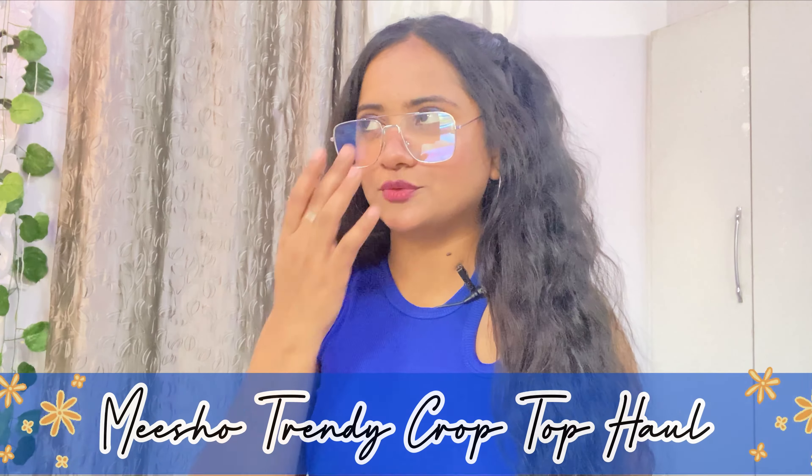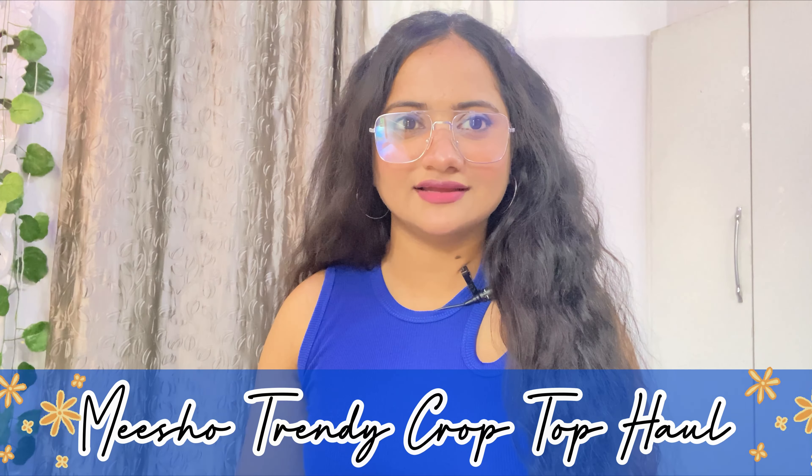Hey everyone, welcome and welcome back to my channel. I hope you are doing well. My name is Vishali and today I have come to show a trendy crop top haul — they are all under rupees 200. If you are new here, don't forget to subscribe to my channel. So without any further ado, let's get started.